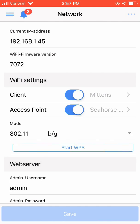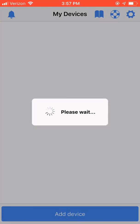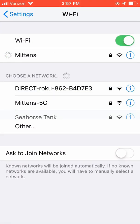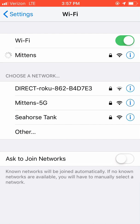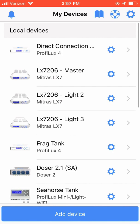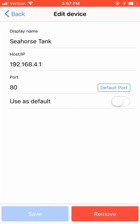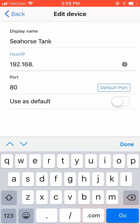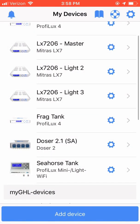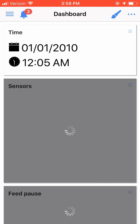Now that we know the IP address assigned to our controller, we can disconnect from the GHL Profelex Mini hotspot and join our home network. Once you are joined back to your home network, go to the GHL Connect app and click on the gear icon and place the IP address that was assigned to the GHL controller from our home network router. Once applied, go ahead and click on the device. You are now joined to your device via your home network.